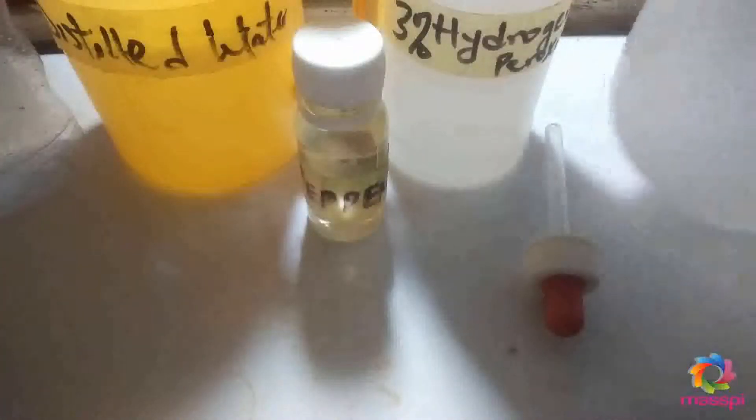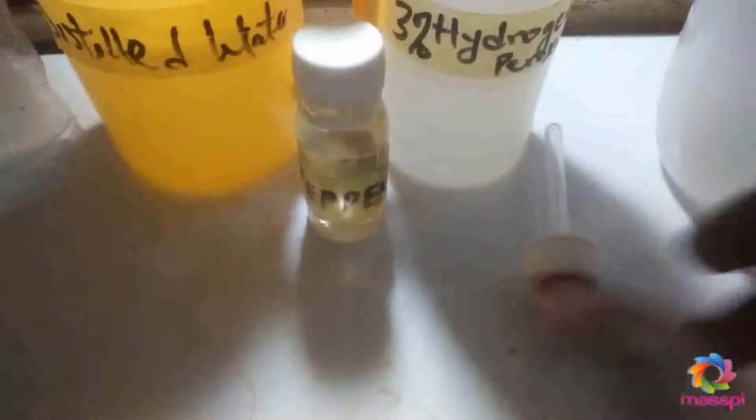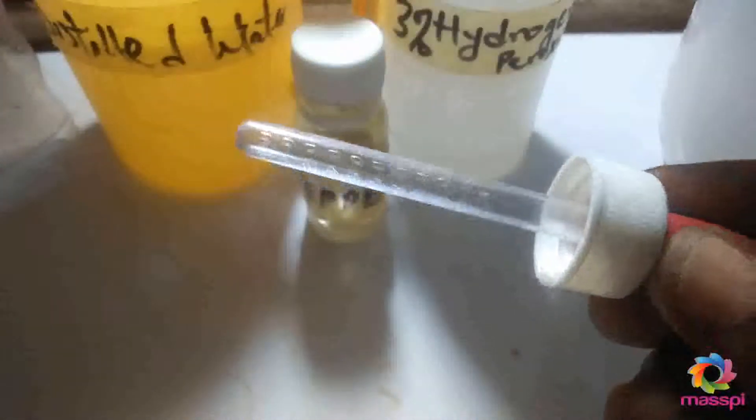The major ingredients are the hydrogen peroxide and distilled water. We will also need our measuring tools — this measuring cup and another measuring tool — and then we need our container. We'll be producing 200ml of mouthwash. I'll be measuring 100ml of water using the liquid measurement on the cup.